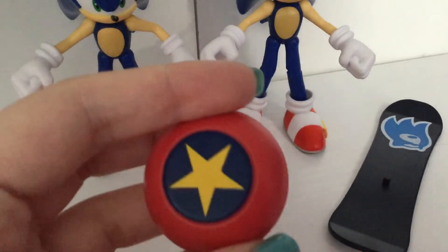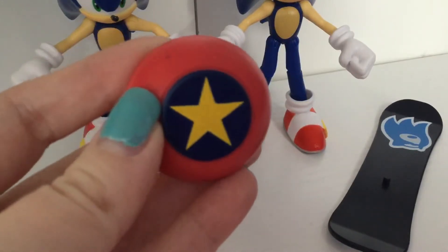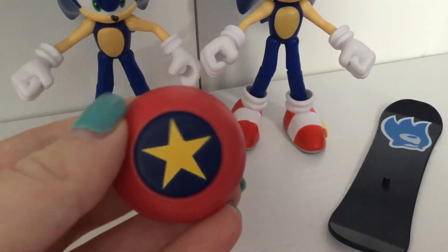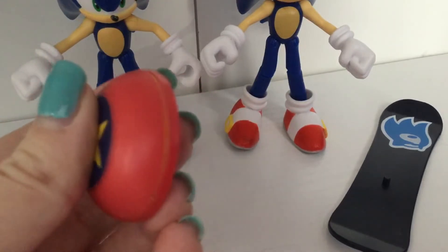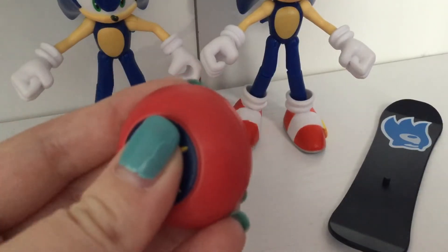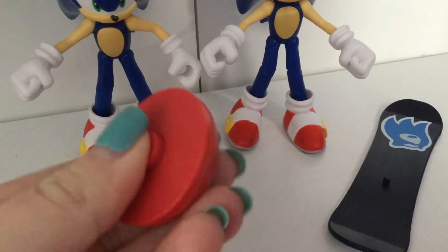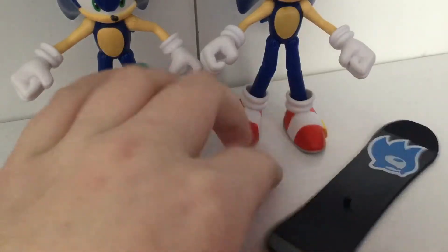So let's start off with the first accessory — the bounce pad. As you can see, this looks just like how it does in the games, with the star in the middle. It looks red, blue, and yellow — it may look black to you but it's actually blue. This little button here you can actually push on to make it look like Sonic's jumping from it.